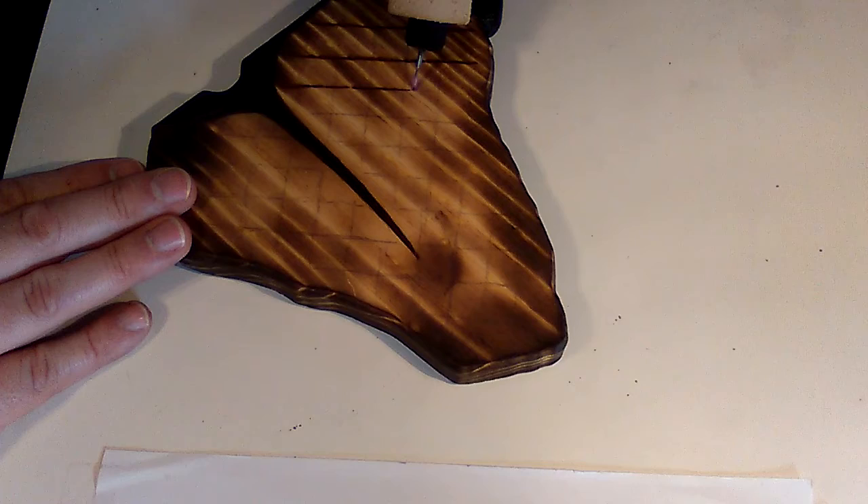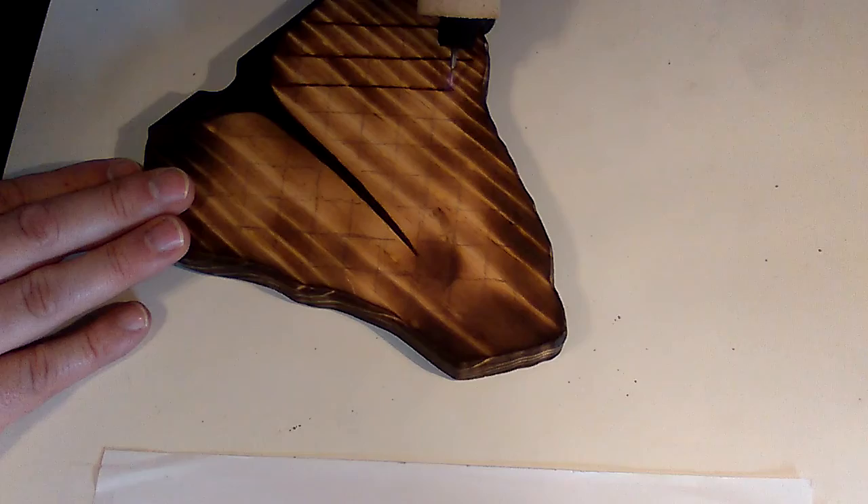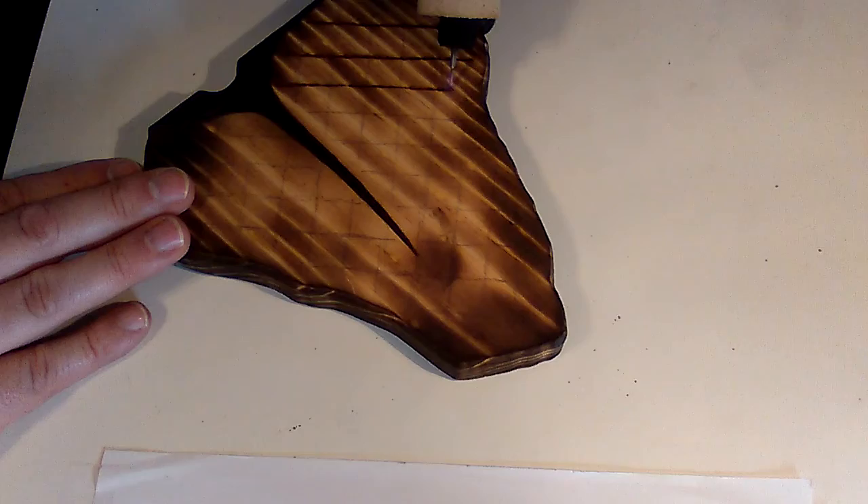I can't believe I'm wood burning a steak - it's been fun to tell people about though. When people ask about my wood burning project and I say I'm making a wooden steak, they're like 'what?' There were about three people and all of them thought they were the first to make that joke.